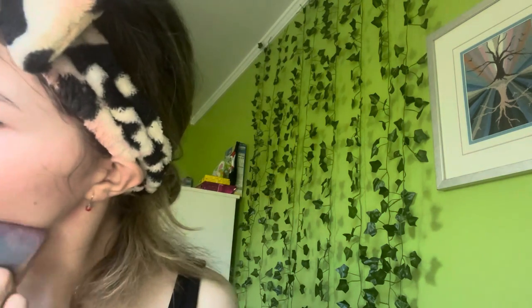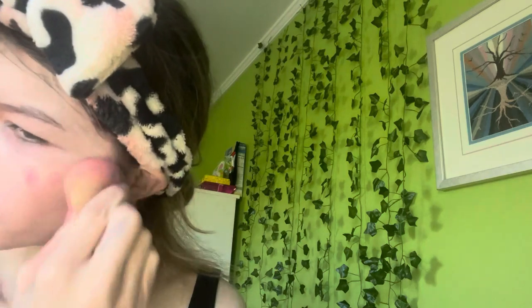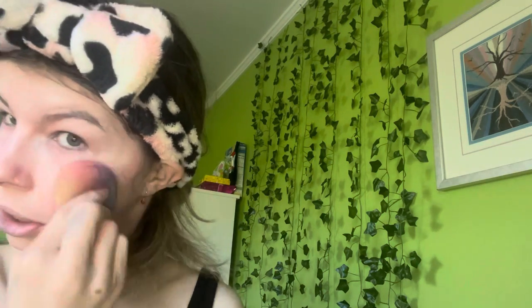I'm adding a little more cream blush because the concealer toned it down a bit, but it still looked pretty good. Now we're moving on to brows and eyes.